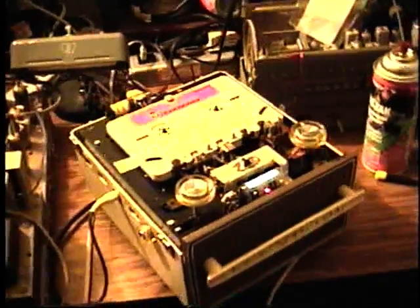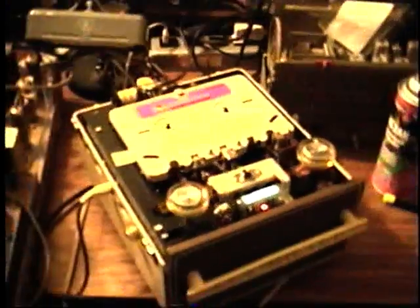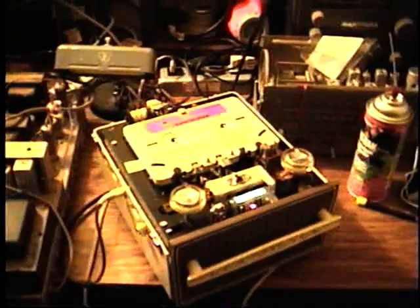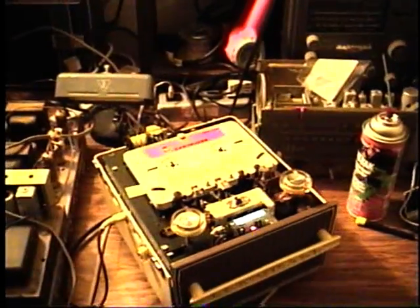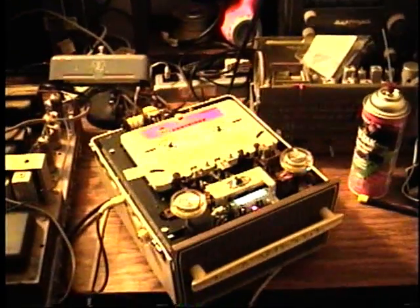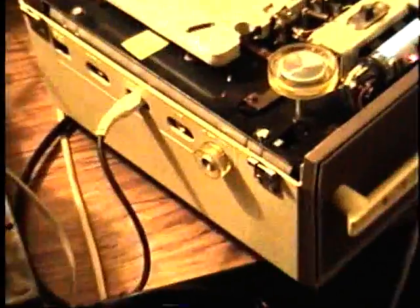Now the machine is recording, and if you can see the eye tube — it's a little bit hard to see — but it's responding to the changes in signal strength. The left control is for record, and the right control is for rewind, stop, or play. It doesn't have a fast forward function. The volume knob is here on the side.